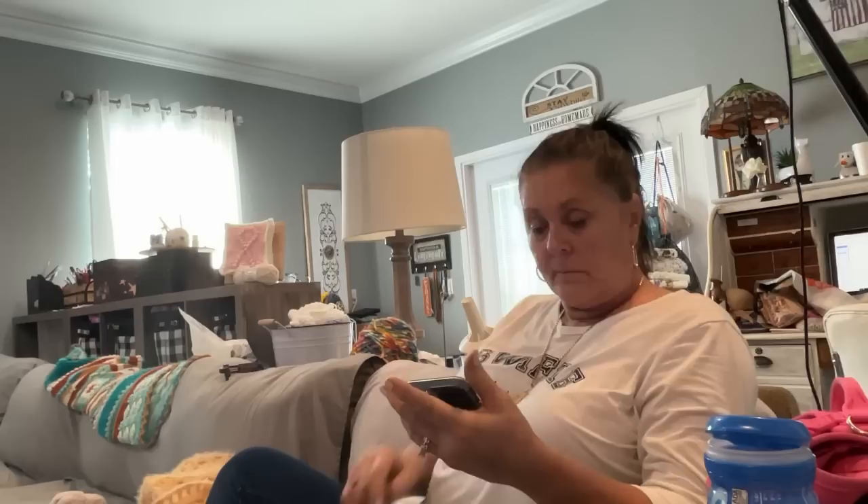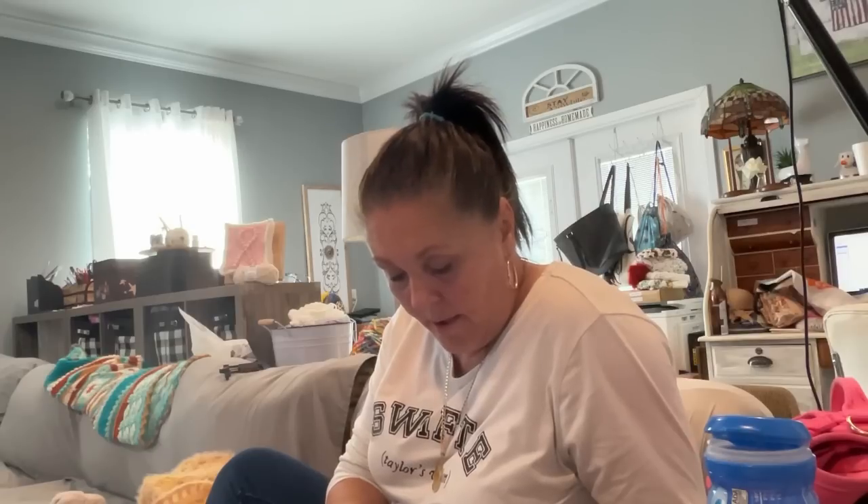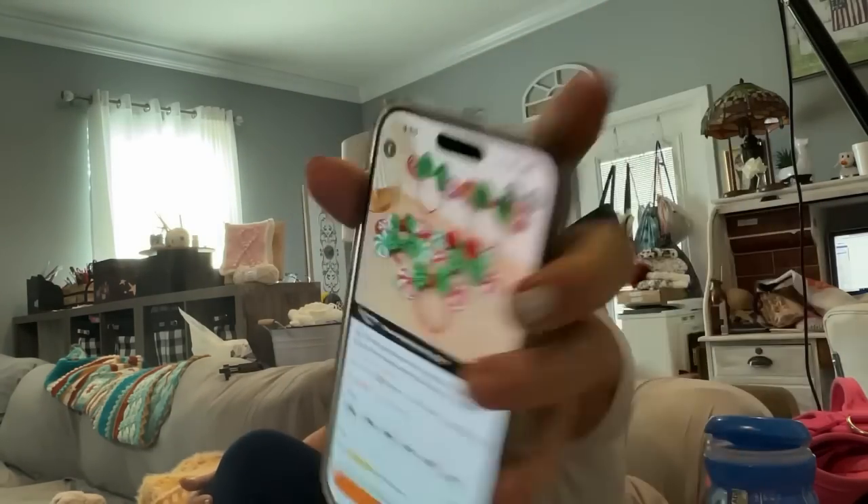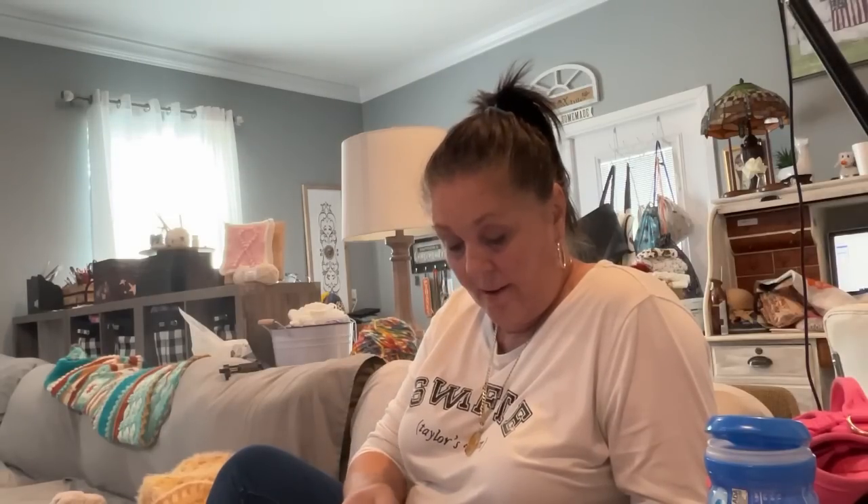Today is only Friday — I just realized that. Both me and Tim forgot what day of the week it is. Tyler came over and that's what threw us off. Oh look — Jennifer has Christmas ears, and they're only $2.97. Those are adorable.